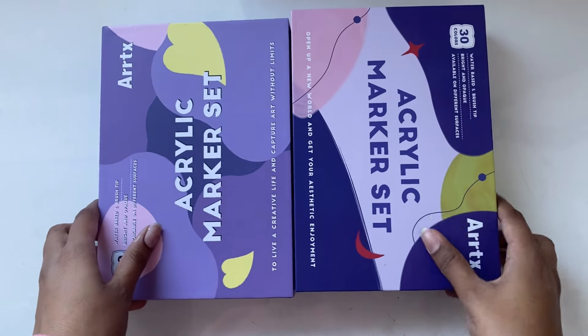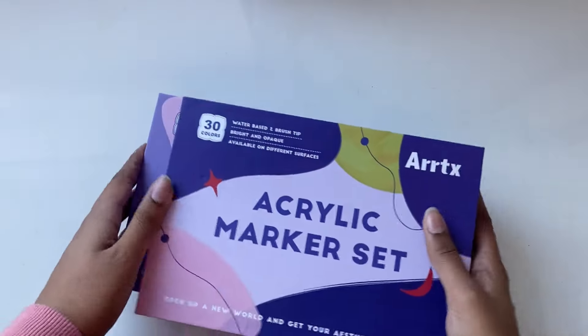If you watched this far — number one, you're amazing. And number two, let me know you made it this far by commenting this emoji down below in the comments.